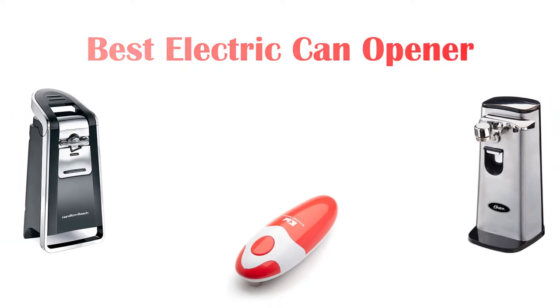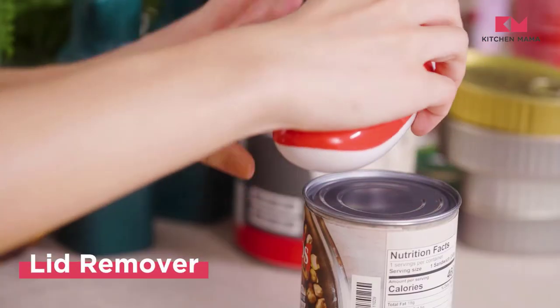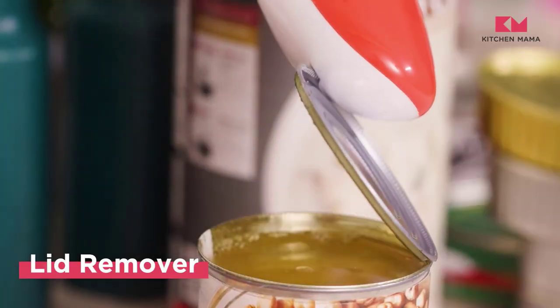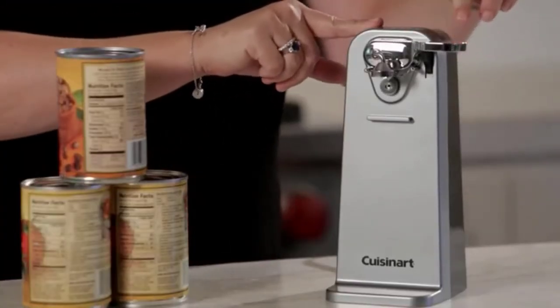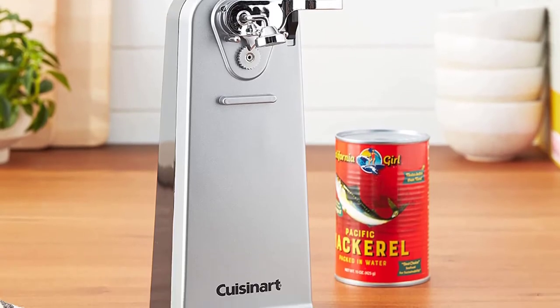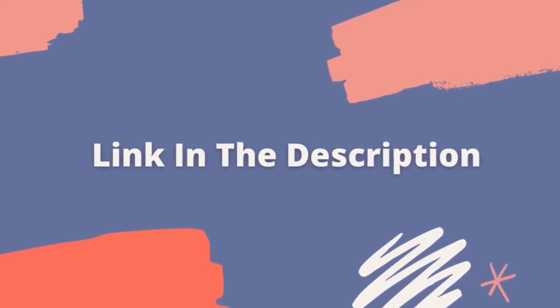Hey guys! In this video we are going to be checking out the best electric can openers you can buy right now. We made this list based on our personal opinion and hours of research, and we have listed them based on the type of features and price. We have included options for every type of user. If you want more information and updated pricing on the products mentioned, be sure to check the links in the description below. So let's get started.